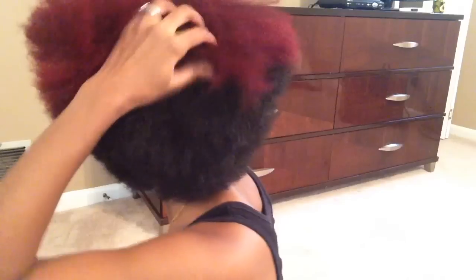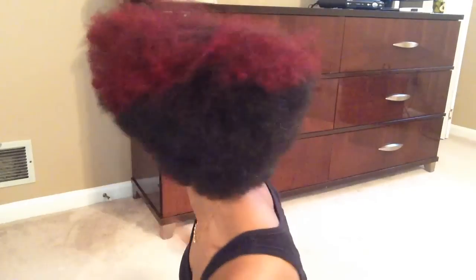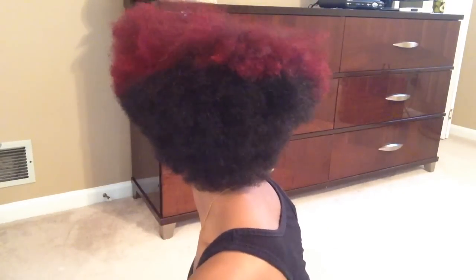Hey guys, I'm just coming to let you all see what I do to straighten out my hair. At this point my hair is already washed and conditioned, and I also blow dried it out. As you all can see, I do have some new color — it's the Manic Panic Vampire Red. I just applied that color over my previous color and this is the result that I got.